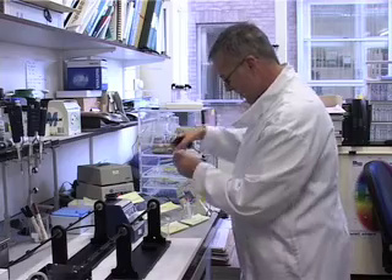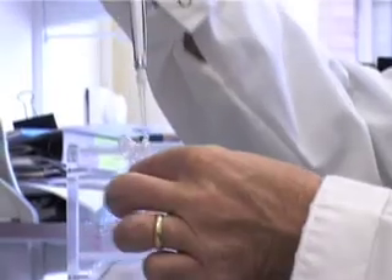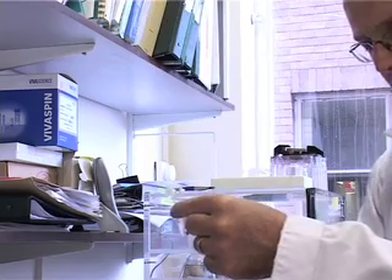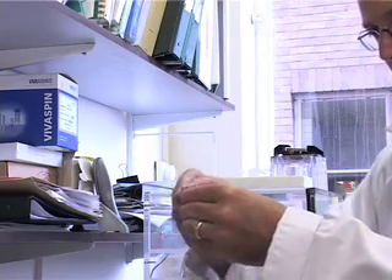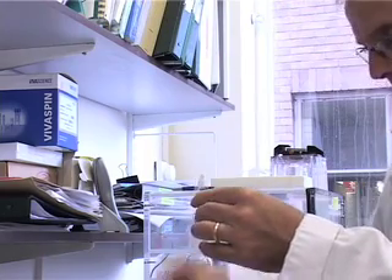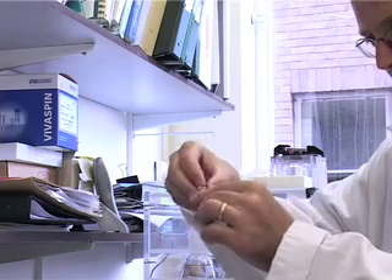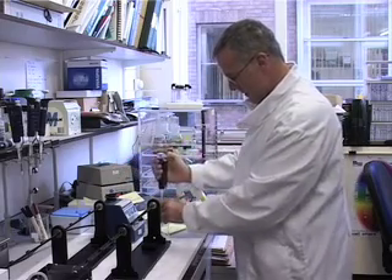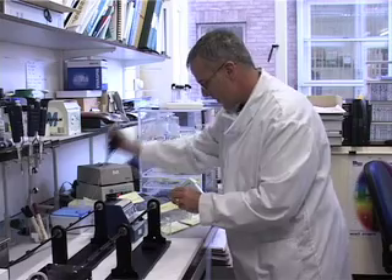Next, I add 50 microlitres of DNA into the gold and spermidine, again doing so with gentle agitation. This is sometimes referred to as a gold slurry.